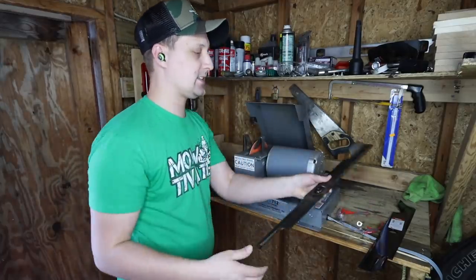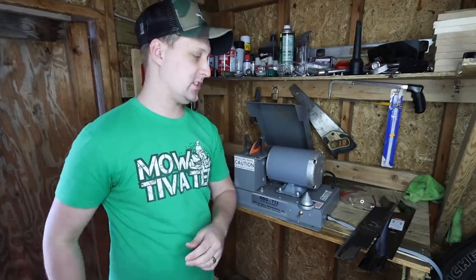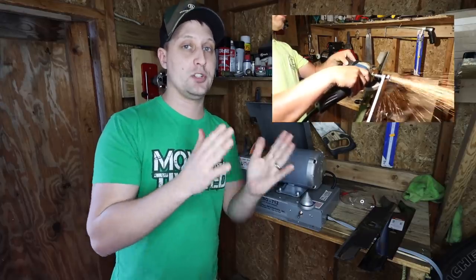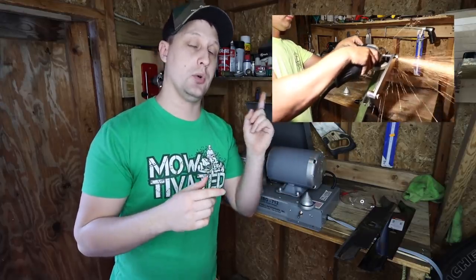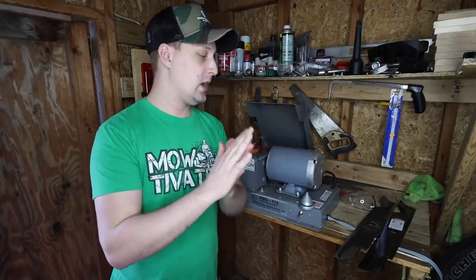A lot of you guys have been asking frequently asked questions when it comes to the RBG712 and sharpening lawnmower blades. By the way, we did a whole other video, about 20 minutes in depth, about ways to do it if you're a DIYer. I'll make sure to leave a card for that video if you guys want that approach.